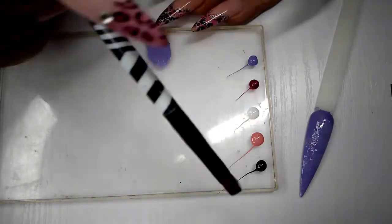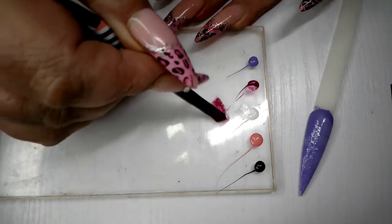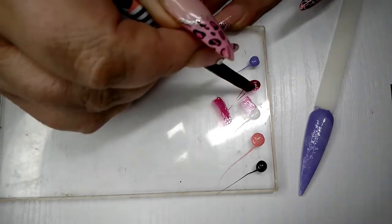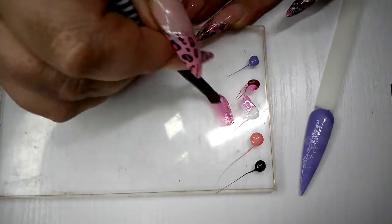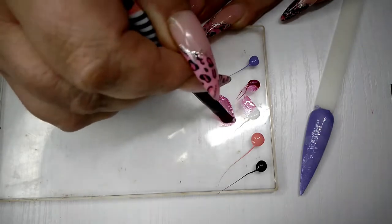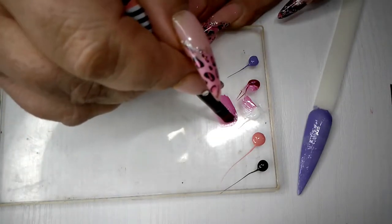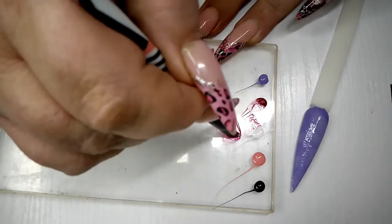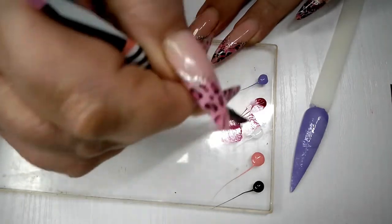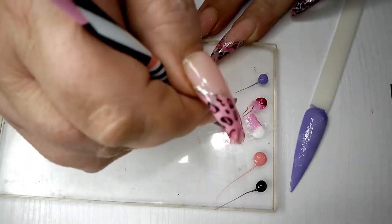I've got some stamping gel paints here on the side. I'm going to take a little bit of white and a little bit of pink and then brush them together. I want some white — now sort of blend those colors together until I've got what I want. Remember, you might do this the first time and it might not come out the way you wanted, or it might come out darker or lighter — just play with it until you get the desired look. When I think I've got what I want, I'm just going to pick it up.